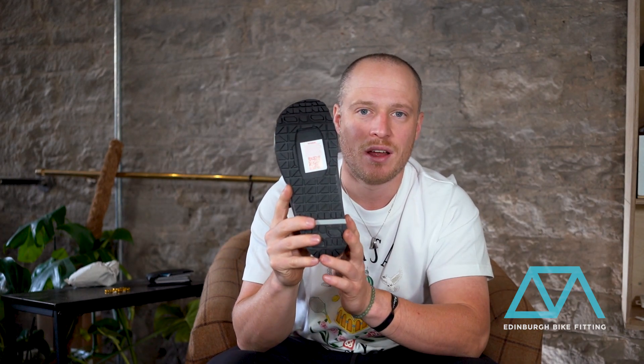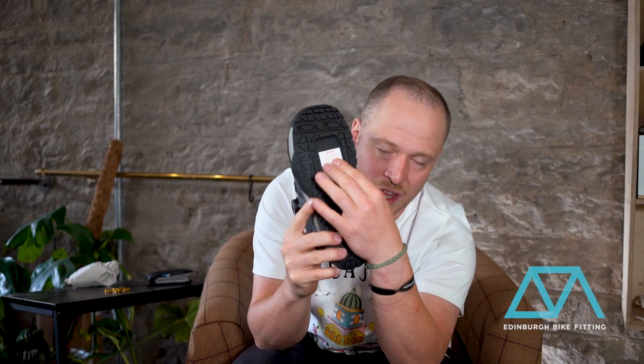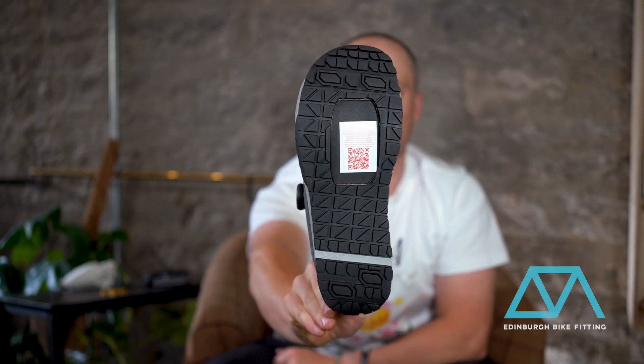It's designed to be ridden as a flat or a mountain bike clip-in shoe. There is an insert at the bottom here which is just covered by a sticker, and you can actually buy a flat panel accessory that just screws in and you'll get a fully gripped outsole if you want to ride it as a flat shoe.